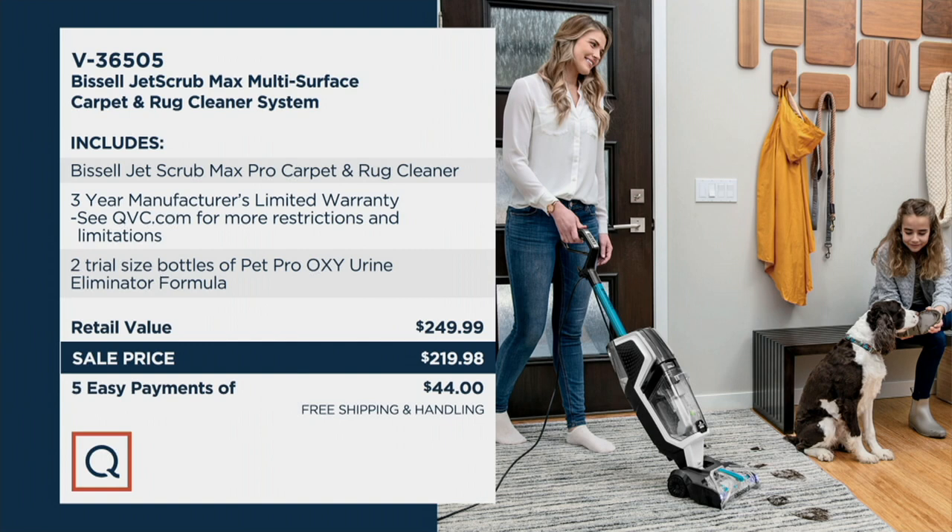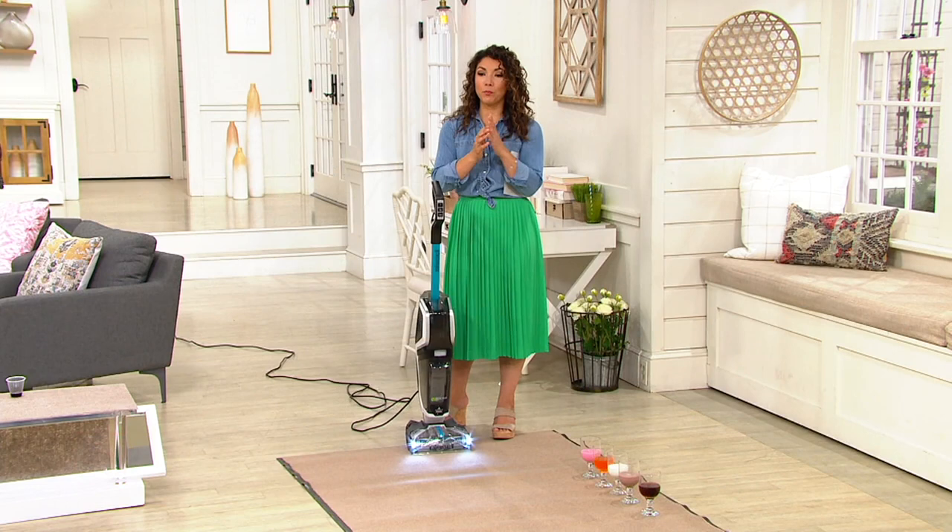It's item number V36505. What you're going to get is your Bissell Jet Scrub, a three-year manufacturing warranty, and a starter bottle of your Pet Pro Oxy Urine Eliminator Formula. If you just got a new puppy, she needs this. Your retail value is well over $250. Take advantage of what we have here at QVC. Scott Hind is bringing us Bissell — he always brings us great cleaning and home solutions.